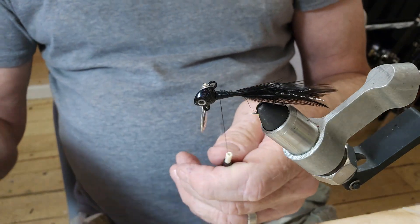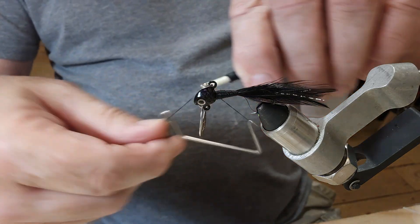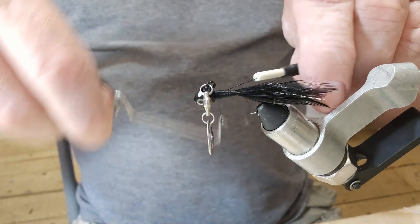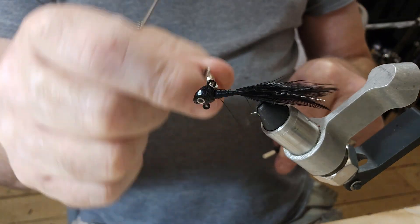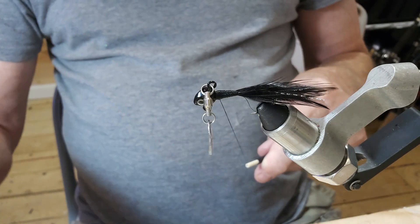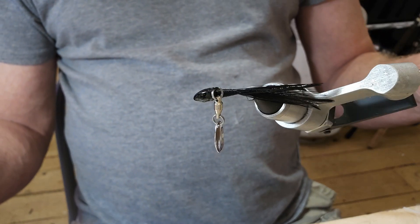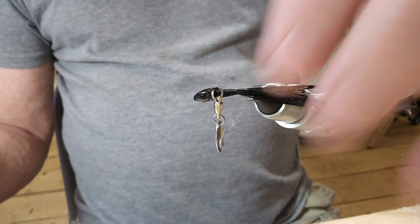That should be good — let's go ahead and do a quick finish. Our normal five turns, pull it tight, and we'll get in here and cut our thread. That's the reason I put my hackle on the bottom: I don't want it interfering with the spinner blade.